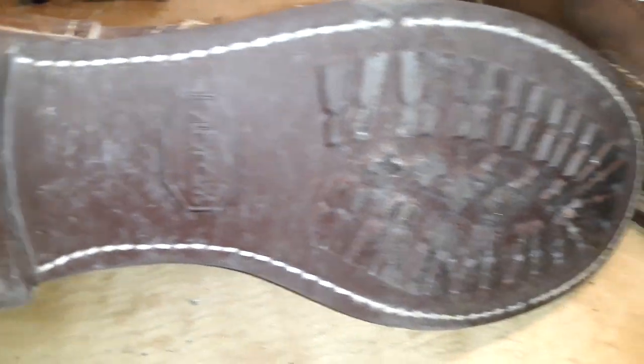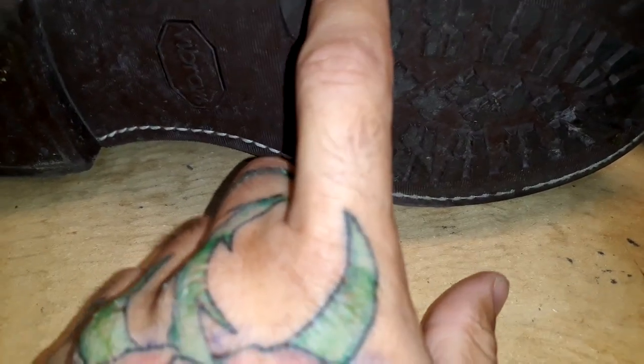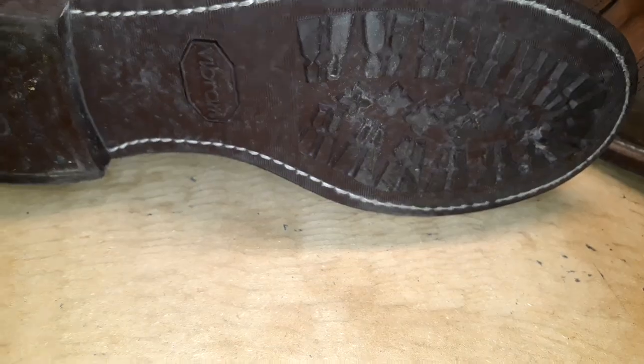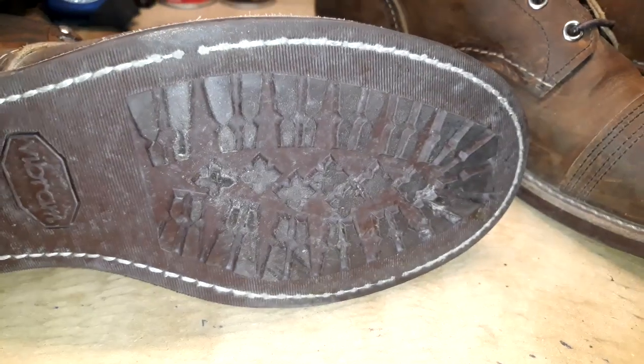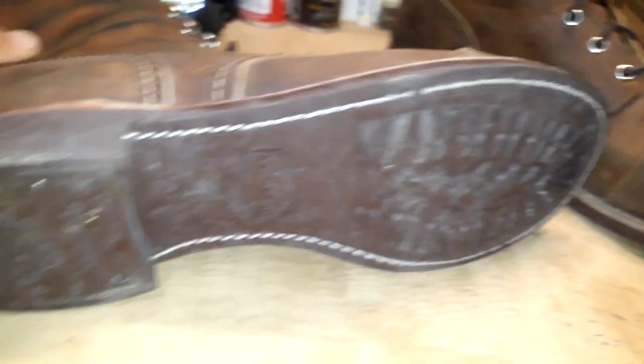These are the newer 8085s with the Vibram mini lug soles. As you can see I've got one stitch separating right there, but they're not gonna fall apart. Super grippy — that mini lug section right there on the front is super grippy. I haven't had any kind of slipping or anything.